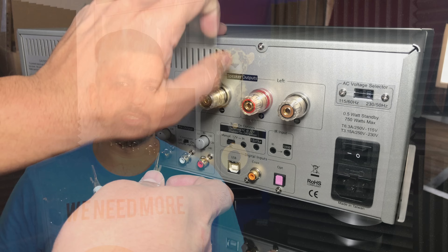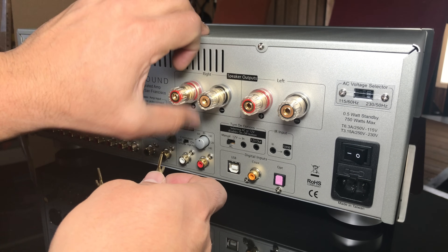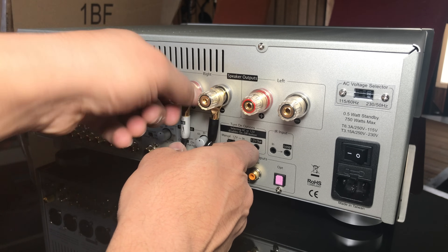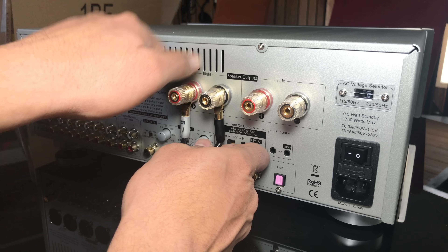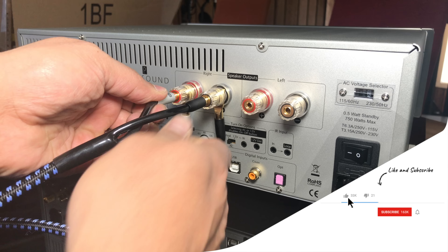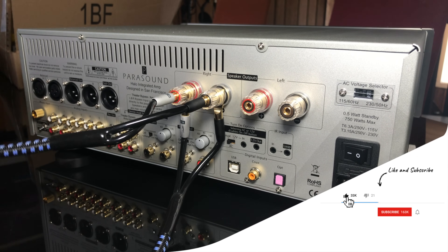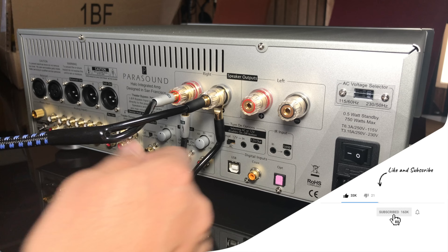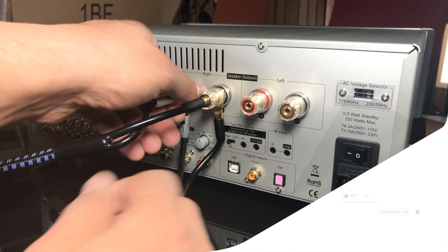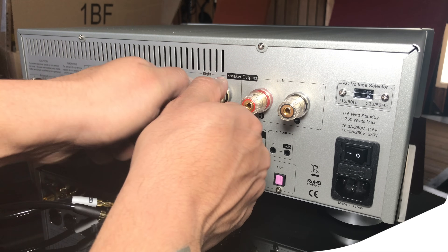I pulled out a pair of SVS cables, and this is where those spade connectors really come in handy. What I'm going to do is connect the spade connectors onto one set of binding posts like normal, then take another cable and use banana plugs to plug it in. That's what it looks like on an amplifier that has enough room for spade connectors. On the speaker end, with the clips removed, you just have two sets of banana plugs in there.